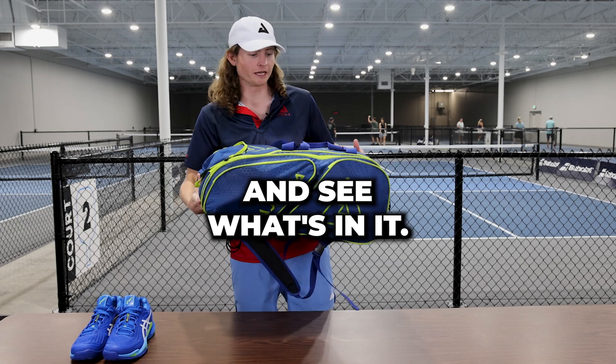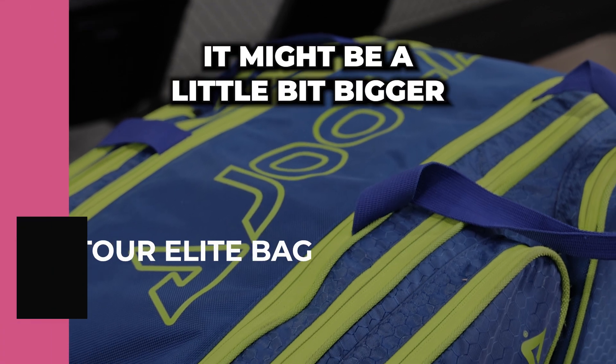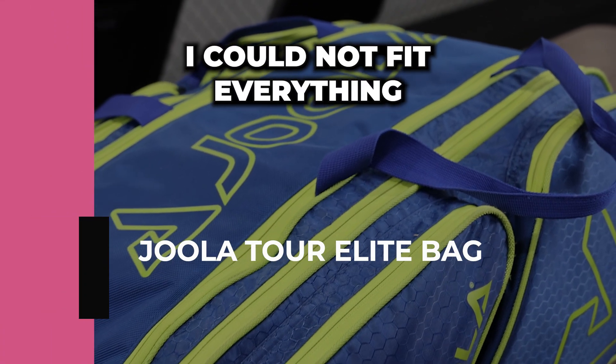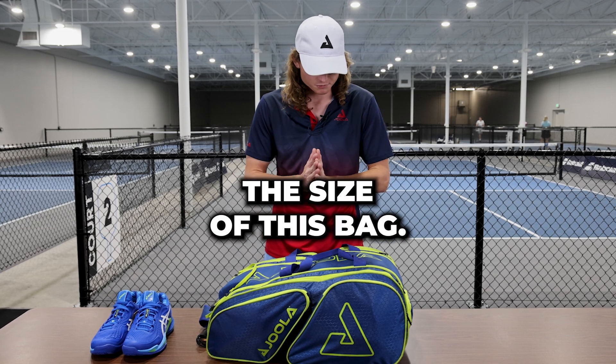We're going to open up my bag and see what's in it. This is Yola's Pro Tour Elite bag, and I love it so much. It might be a little bit bigger than your bag, but I promise I could not fit everything that I need to play tournaments or to teach in that smaller backpack, so I love the size of this bag.